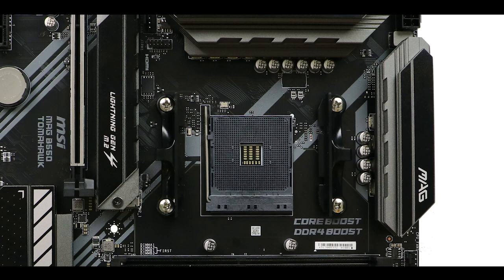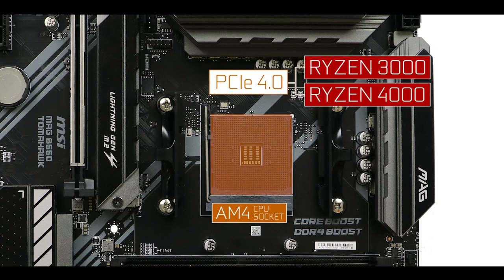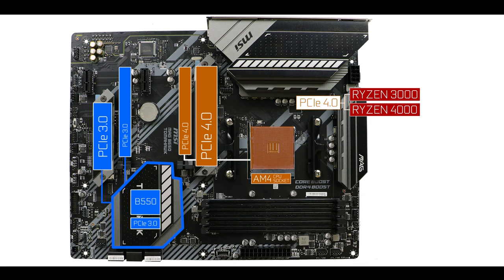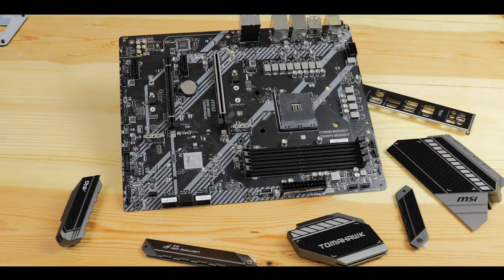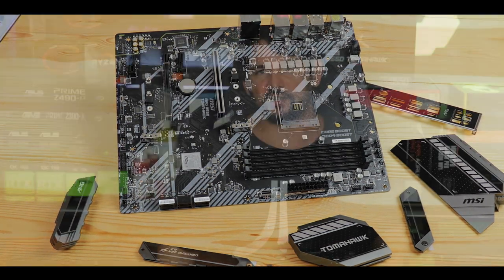CPU socket-wise, it uses an AM4 socket supporting both third and fourth generation Ryzen CPUs — in other words, PCIe 4.0-capable CPUs, which is important because this is where the board's PCIe 4.0 abilities come from. The PCIe 4.0 standard is a big deal because it doubles the bandwidth available on PCIe 3.0, directly impacting performance-critical components such as M.2 SSDs and video cards.